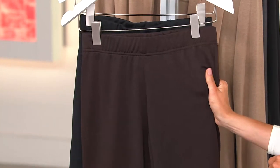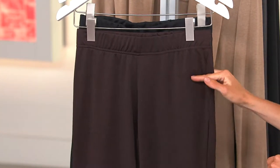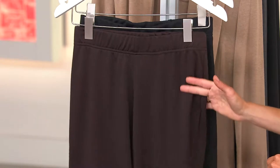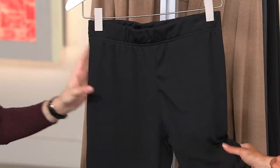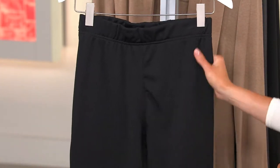Brown I have for you — and if I say these sizes right, tell me if I'm wrong. Brown is last call, 1X only. Thank you for clarifying that — I got nervous when I only saw one size that I was going to make a mistake. And then black, I have small through large, 1X and 2X as well.